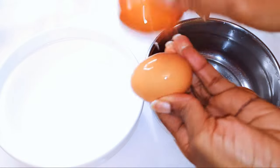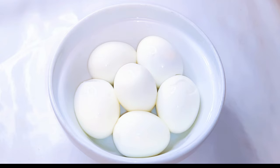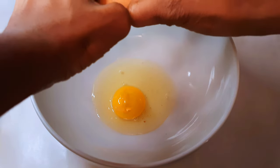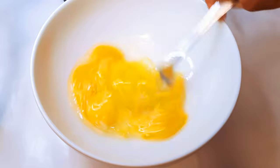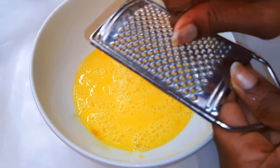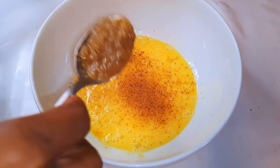Now I'll get a bowl and break in about four medium-sized eggs. I'll whip it up with a fork, then add some nutmeg and about a tablespoon of chicken stock. I'll go ahead and whip everything together.